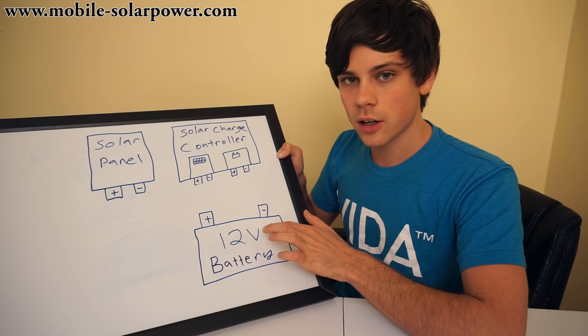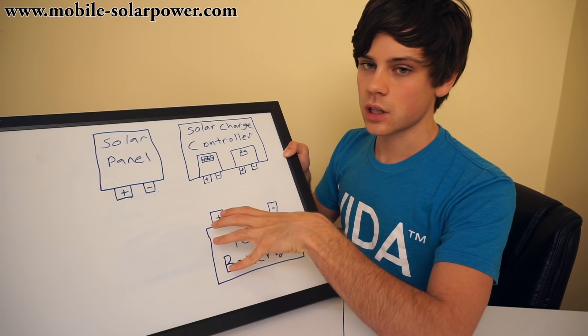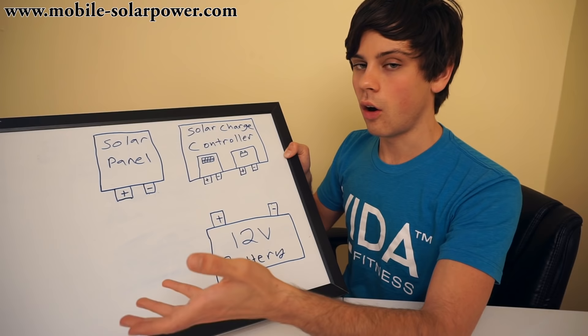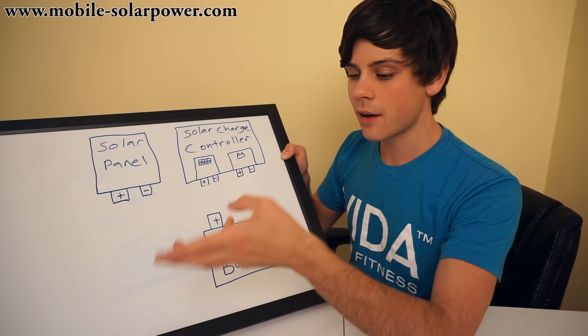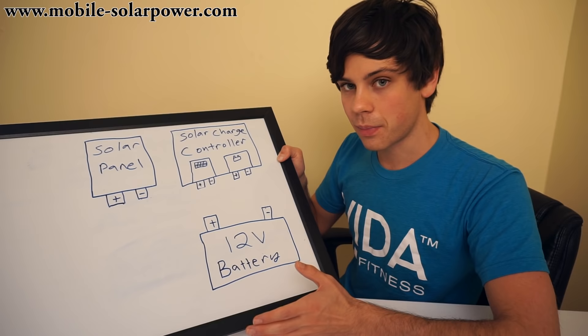Batteries are kind of touchy. Whenever you want to use power, you do not use power from the solar panel. You use power from the battery. The solar panel charges the battery. If you want to charge it with something else, such as your own vehicle's alternator, or a wind turbine, or some kind of hydroelectric dam, these are all different ways of charging a battery. The battery is the main part of your system. It's the heaviest and the most dangerous part of your system. This is the heart of the system.